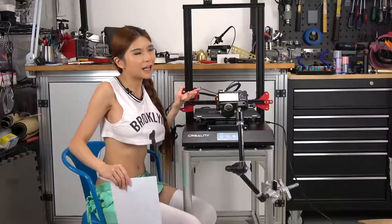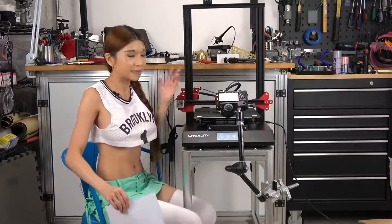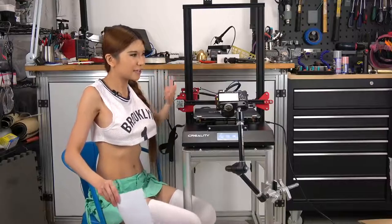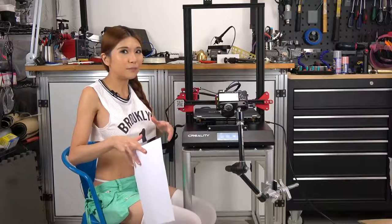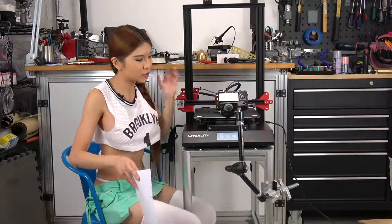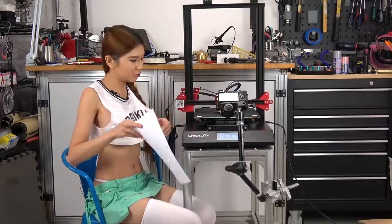You know everybody has been saying that we want auto-leveling, we want auto-leveling. And Creality listened — this printer has auto-leveling, it has an induction sensor. But I just got this printer out of the box. I just want to make sure everything is squared up, so I am going to manually level it first. And from then on, whenever you turn on the printer, you can use the auto-level function. But for now, I just want to make sure it's squared, so let's do it.